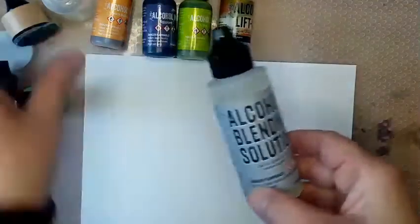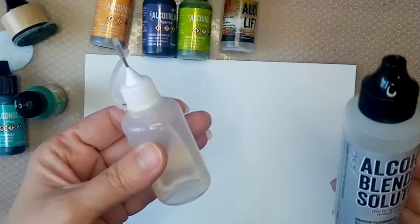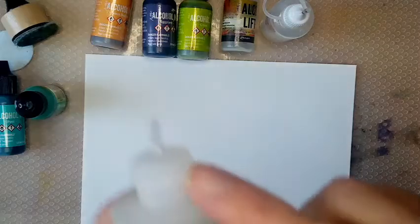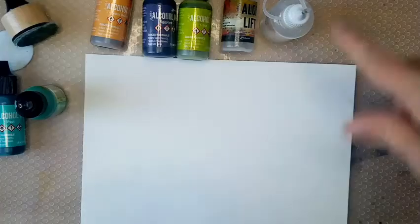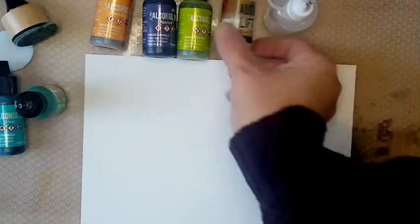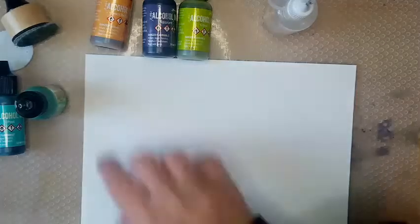I've got alcohol blending solution, which I like to put in one of these fine tip bottles. You can get those from the vinegar aisle — you get a pack of three. This has got the same sort of fine tip lid. There's your alcohol blending solution main pack. You can very easily squirt it into this bottle because the lid comes off. I transfer it in there — I just feel like I've got more control because it's a bit smaller. The alcohol lifting solution is to lift out the inks once we're happy with our picture.